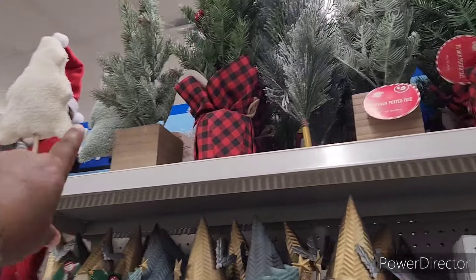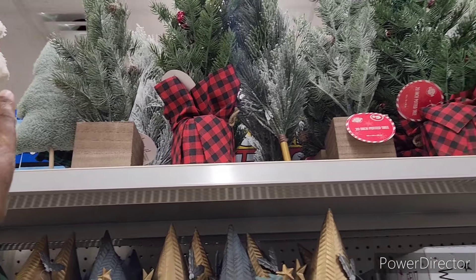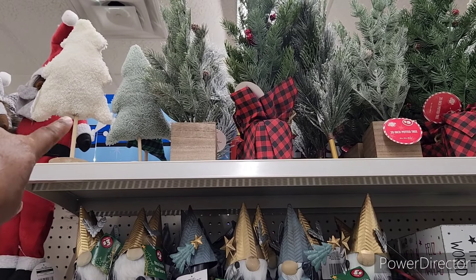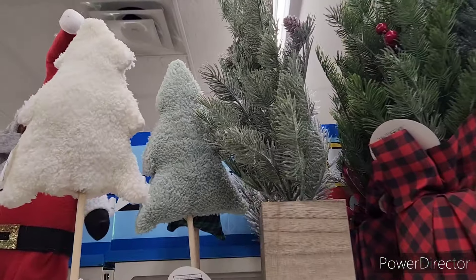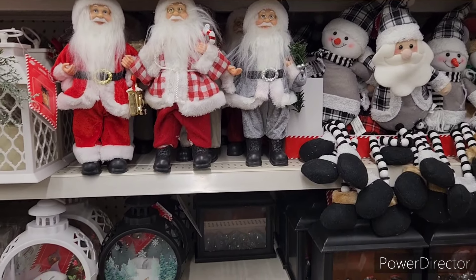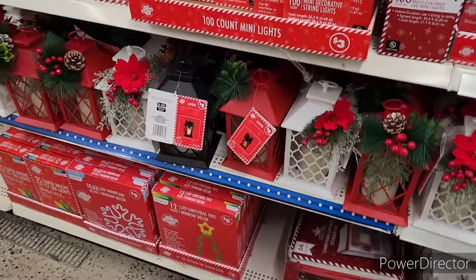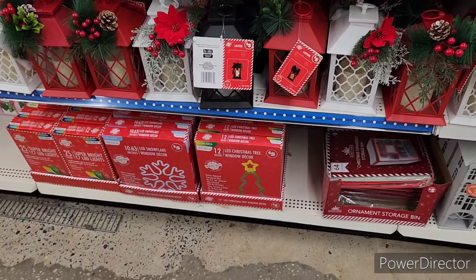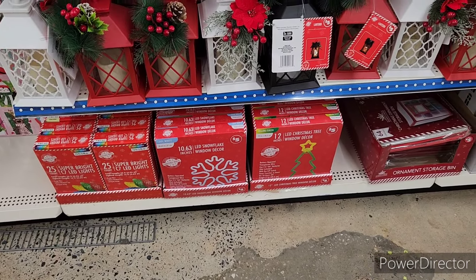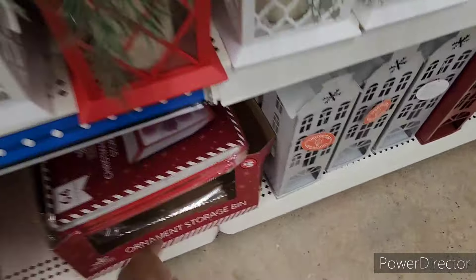'Happy Holidays.' More little trees — I think about these; I bought two of those one year. And then they have some little fuzzy trees right there. Gnomes and more Santas, little shelf sitters. LED Christmas tree window decor, snowflake, and then they have some LED lights. They've got an ornament storage bin and it holds 64.